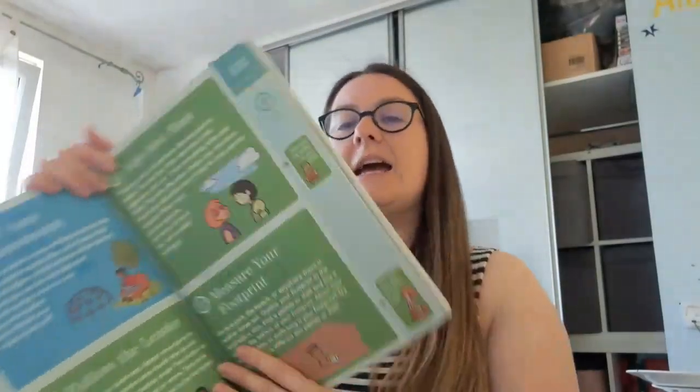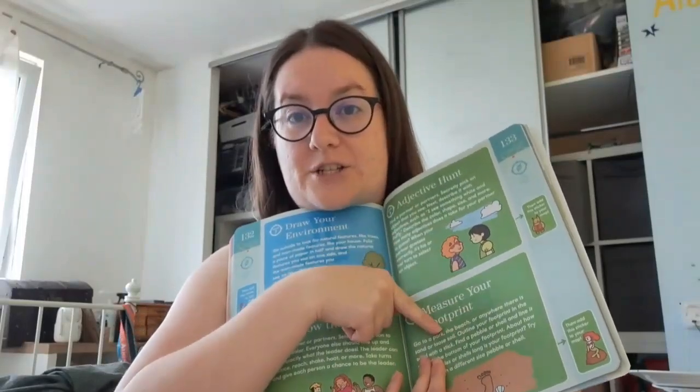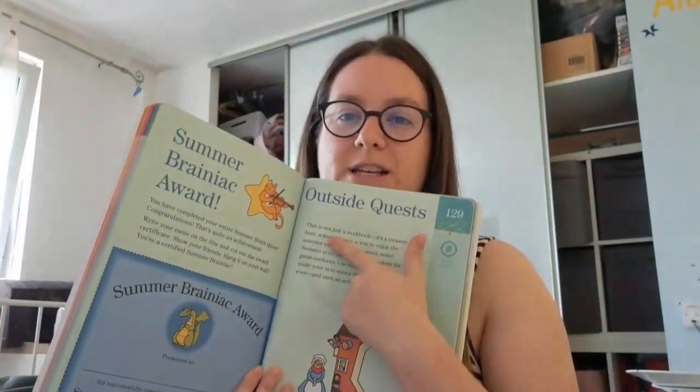Another really good thing — there's a little certificate at the back, which some kids really love. And in each level they have outdoor enrichment activities. The examples here are: draw your environment, follow the leader, adjective hunt, measure your footprint, treasure hunt, tree texture, verb race — they're called Outside Quests, not adventures. Outside Quests.